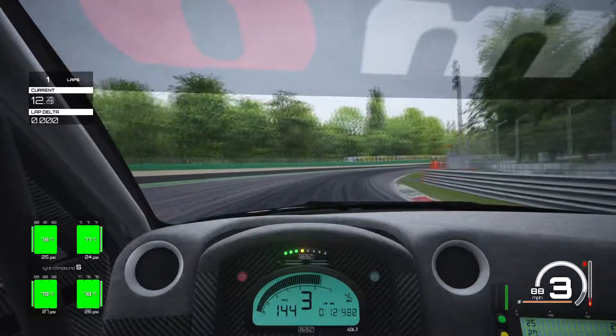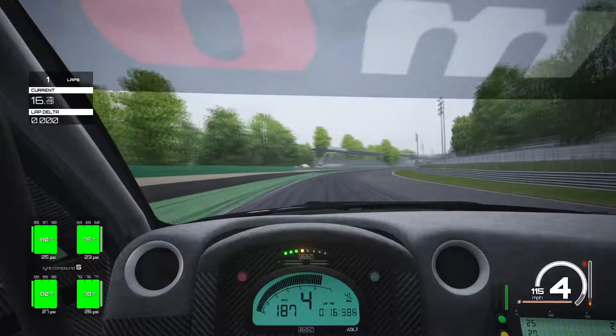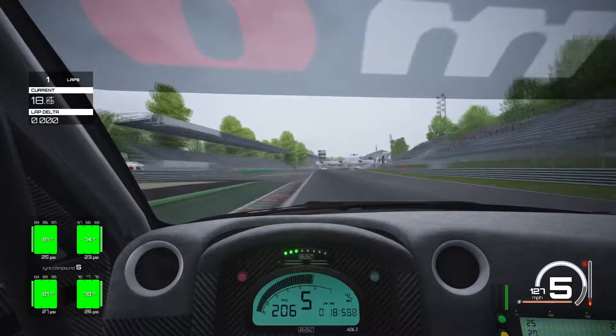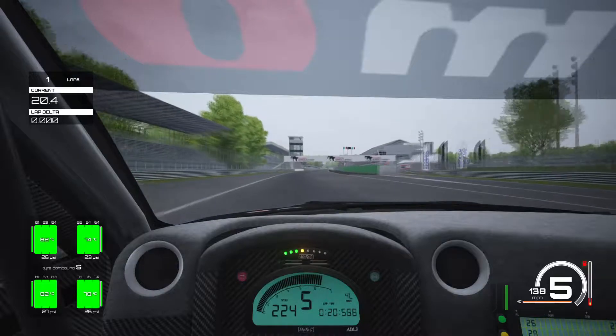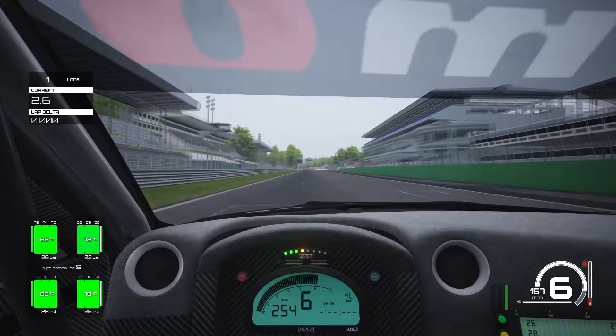Back with another setup at Monza, taking another car off the GT3 list. This time it's the Nissan GTR GT3, a car that is really nice to drive around this track. We've got it set up very well and I'm really happy with the setup, so we're going to start our lap and go through a very quick track guide.